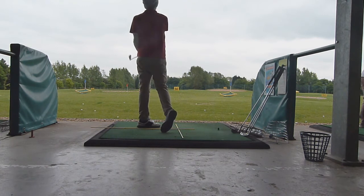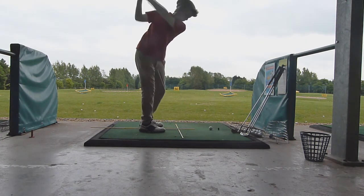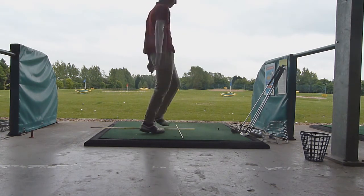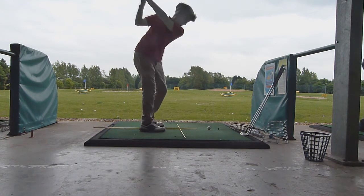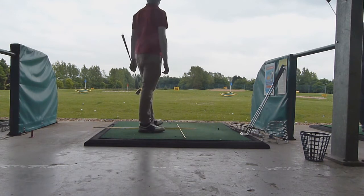I switched to my actual 7 iron at some point and I did find I was hitting it much better and a bit further as well — an extra 5 or 10 yards or something. And then I switched back to the Wilson Sam Snead 5 iron.